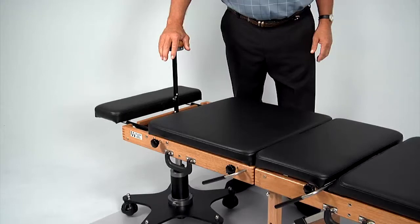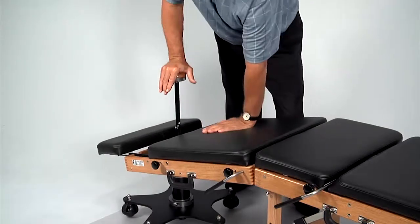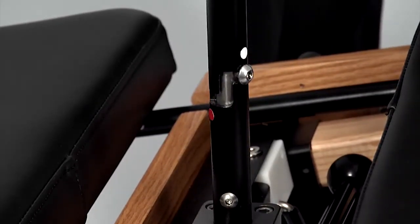The table can also be locked into any flexed position. Press down on the control knob with the button in the red position and use your other hand to hold the table at the desired angle. Turn the control knob to return the position indicator button to the white position.